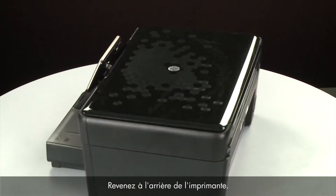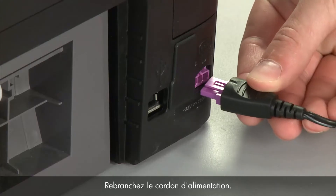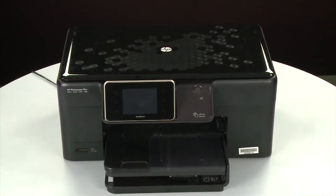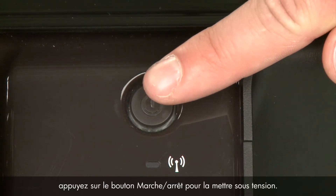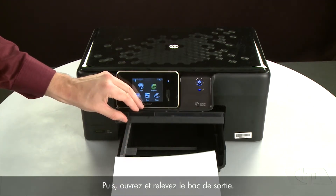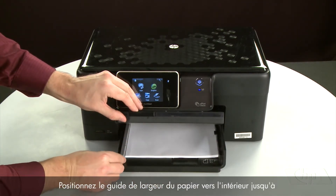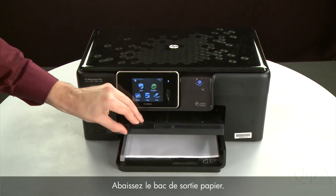Turn to the back and reconnect the power cord. Return to the front. If the printer does not automatically turn on, press the power button. Align the paper by tapping the stack on a flat surface, then raise and hold the output tray in the open position. Load paper into the input tray until it stops. Slide the paper width guide inward until it stops at the edge of the paper — do not push it so tightly that it bends the paper. Lower the output tray.